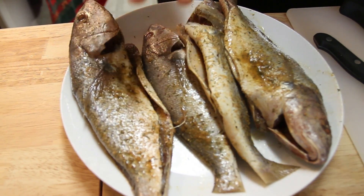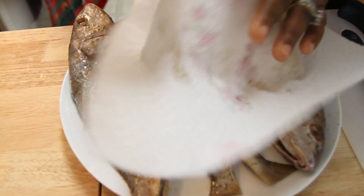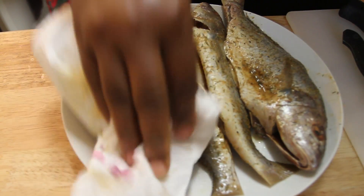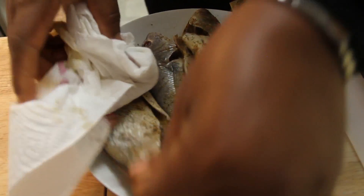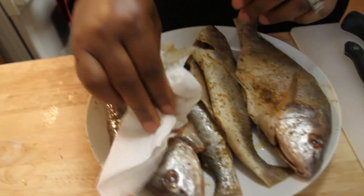Because I'm going to fry it, I'm going to dab it with paper towels to remove the moisture. You don't want it to sputter all over you or your face — that can be dangerous. So pat it dry.